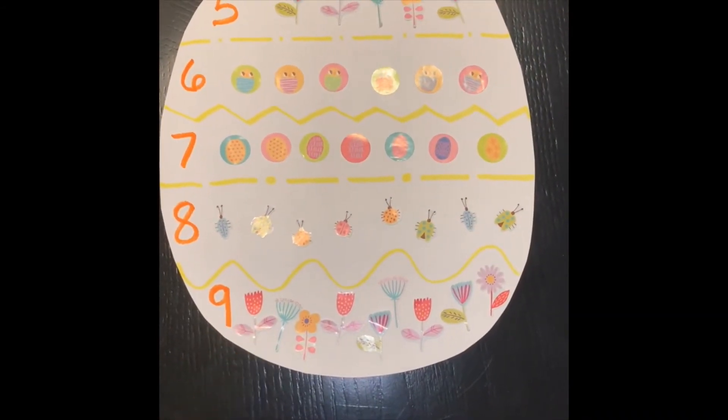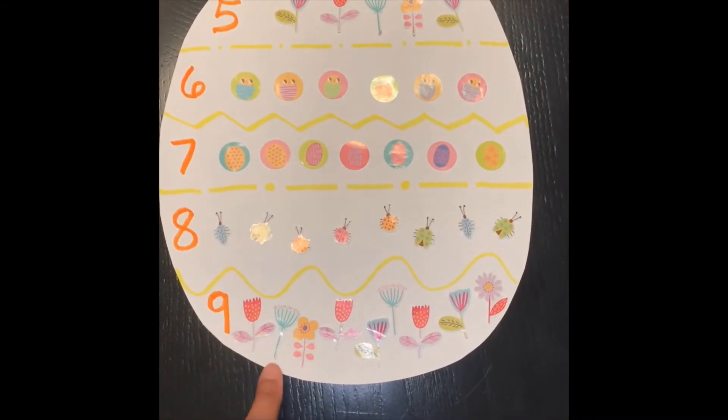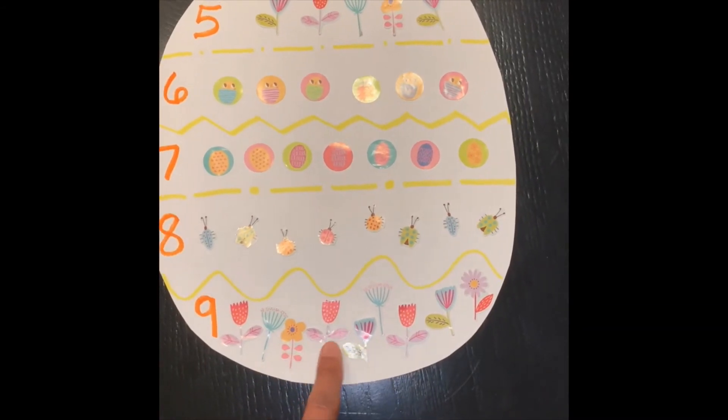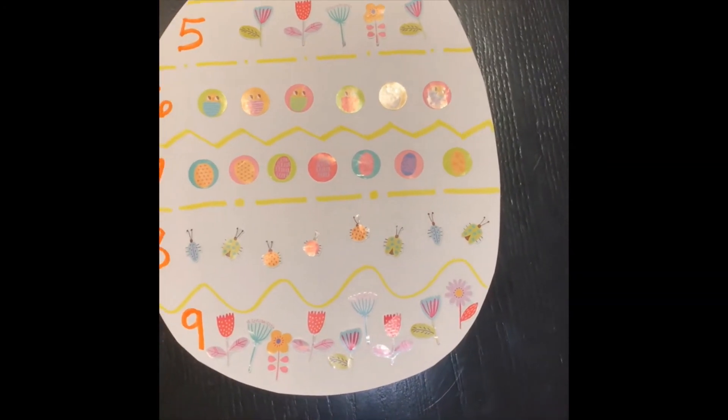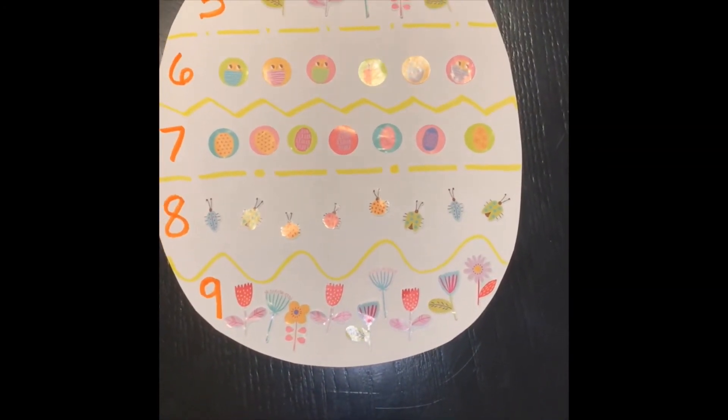9. Let's count it. 1, 2, 3, 4, 5, 6, 7, 8, 9. How many flowers? 9. Awesome job.